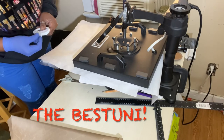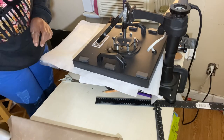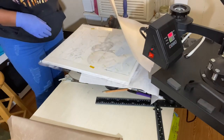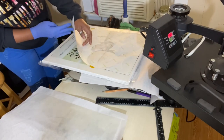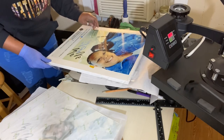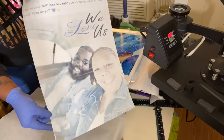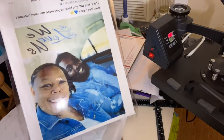I just want to thank the Bestie Unit for this idea on the canvas — thank you Bestie! Y'all go follow Bestie Unit. I'm going to take off the butcher paper — actually it's easier to take the canvas off the heat press first. So I'm taking off my heat tape, and then you'll be able to see the finished product. That's how much ink was released off the paper onto the canvas from when I started, and here's the finished product.